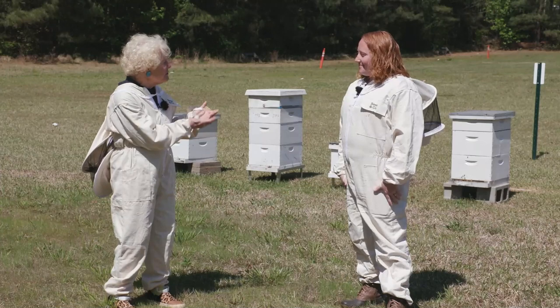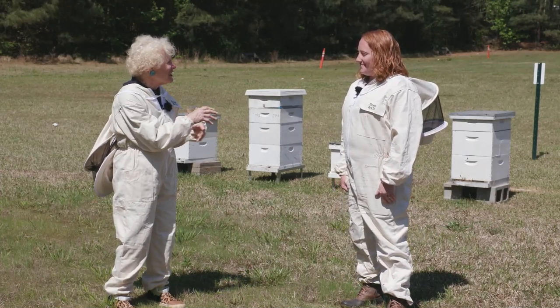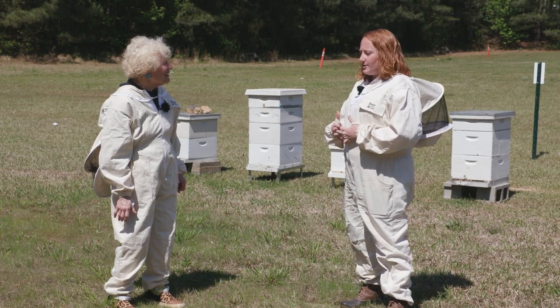Courtney, you're the STEM teacher here, which I thought was like making robots and things like that, but we're outside in beekeeping suits. Yes, we are. STEM covers a lot of different fields — that's science, technology, engineering, and math — and as part of our science curriculum, we promote the Bee Cause curriculum that they have given to us through a grant. The best way for us to learn is in a hands-on way about bees, so we're out here in our protective gear, ready to go inside of our beehives.